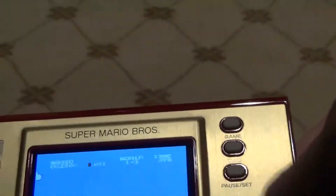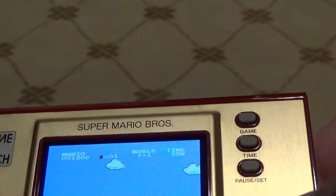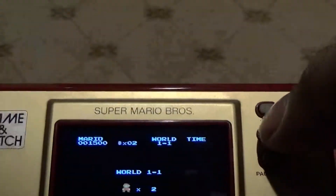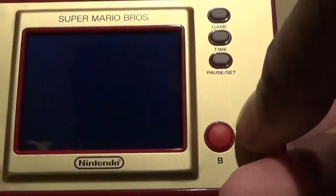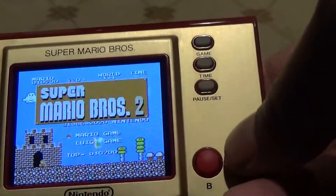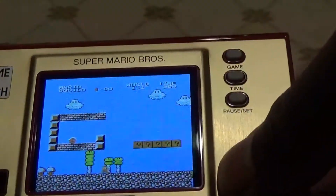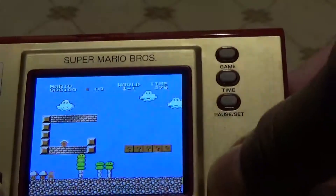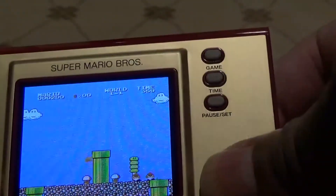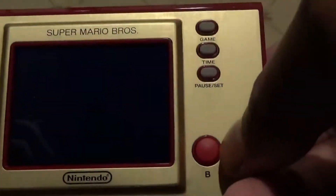Very smooth. Now let's switch games. Here you go — let's choose the last game, which is the ball game.